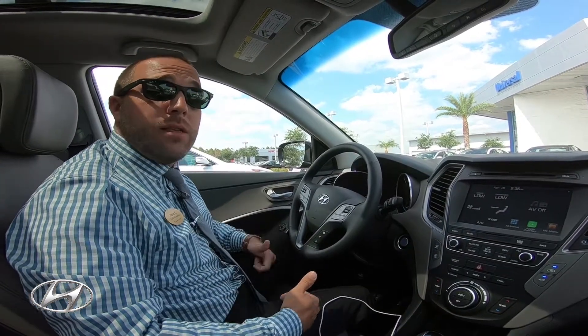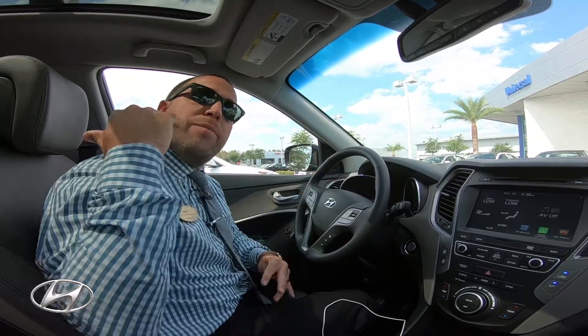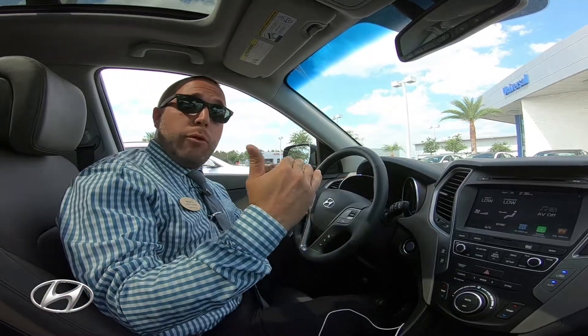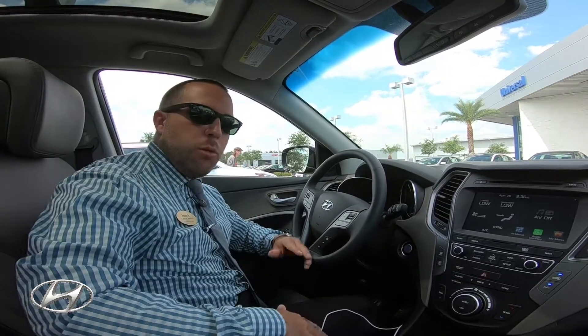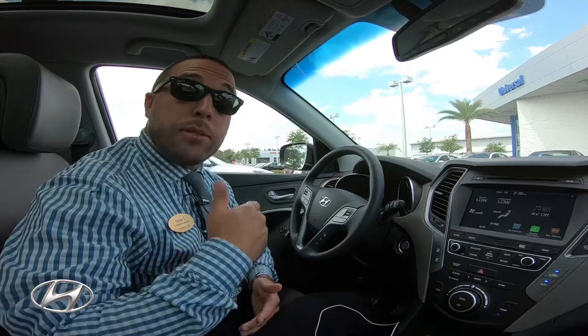This is very good technology that a lot of manufacturers don't actually have, or you have to go up different trim levels to get it. A lot of Hyundai's cars give it to you standard on their first or second trim level, so you don't have to go up to the ultimate package or the third or fourth trim level. Come check out our cars and check out the next video. Subscribe to us at the bottom of the page, and I'll catch you later.